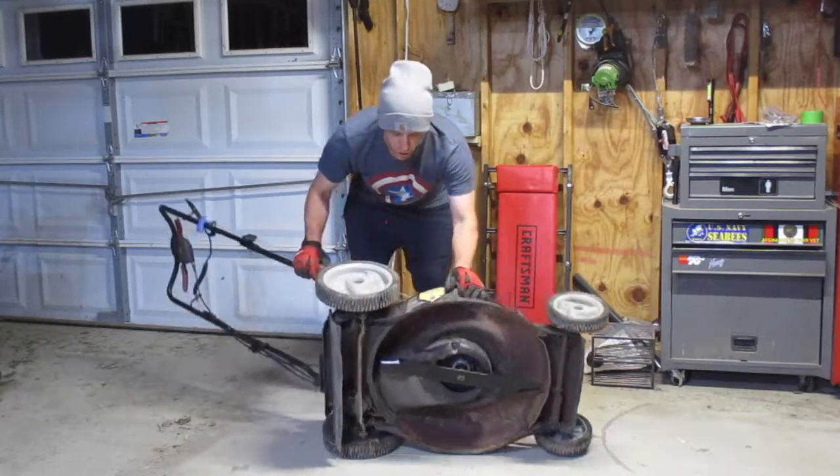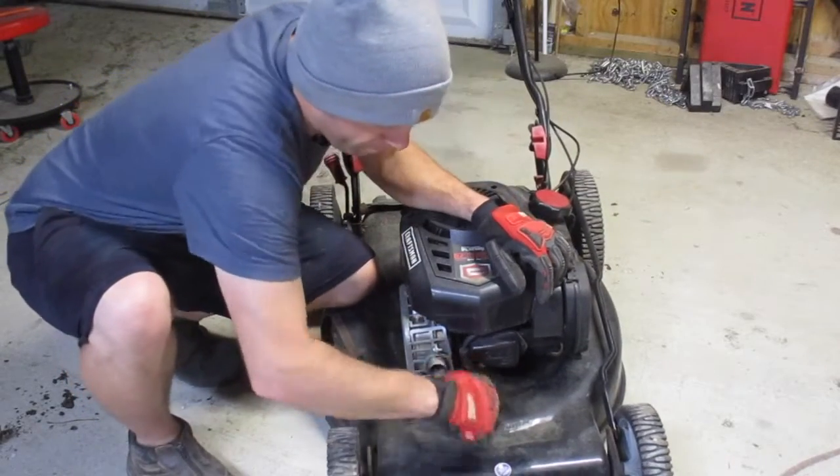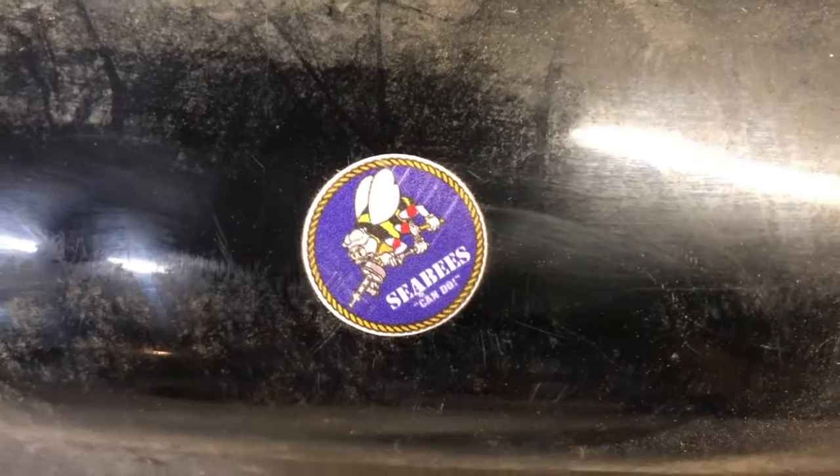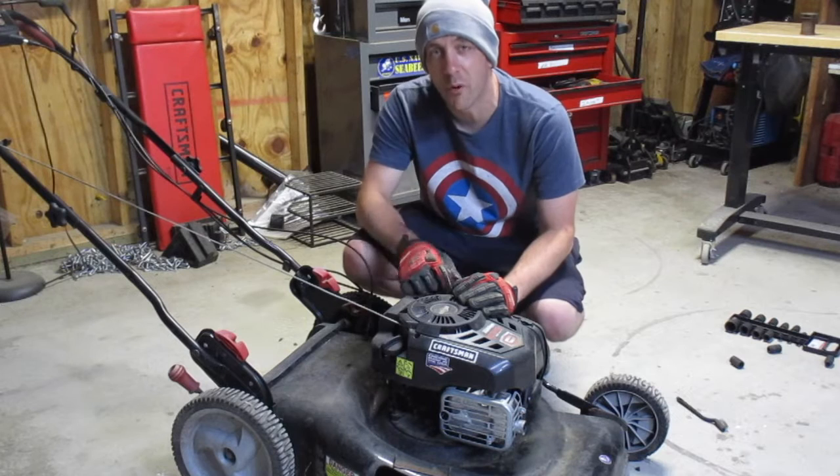Gently tip the mower back over and reattach your spark plug boot. And if you want to be really baller, you'll stick a CB sticker on there. And you're done — it's just that simple. Thank you guys for watching.